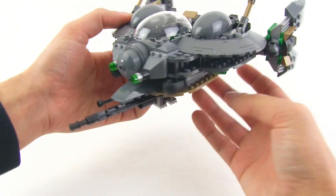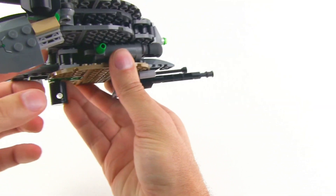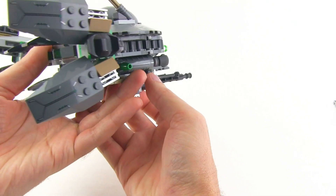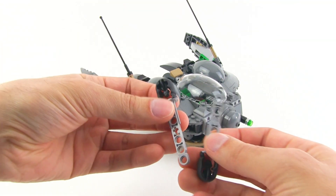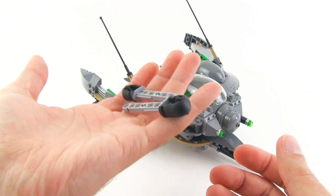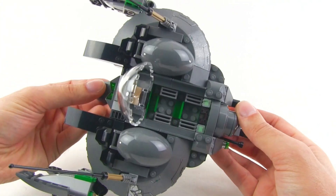Down here the cannons can rotate around — no up and down, but they do rotate. There's action here too: they use two Technic cannons, one on each side. These are really good weapons for playability — you can easily grab from the back and access the two triggers for shooting. They're difficult to lose since they're not tiny like flick missiles that roll away. I think this shooting system is really good.